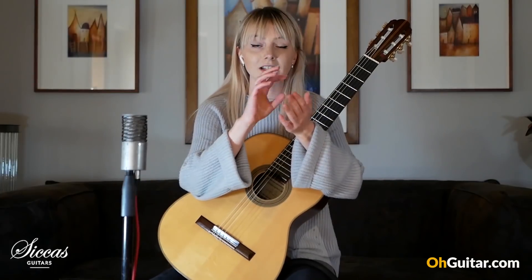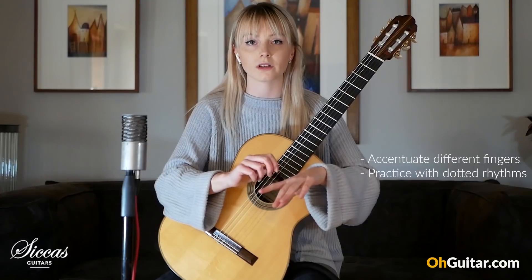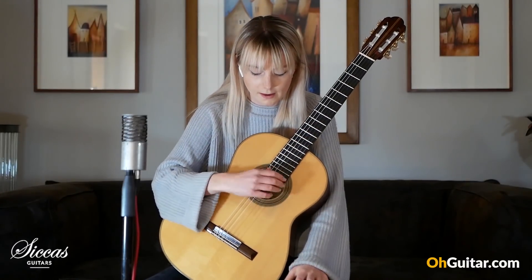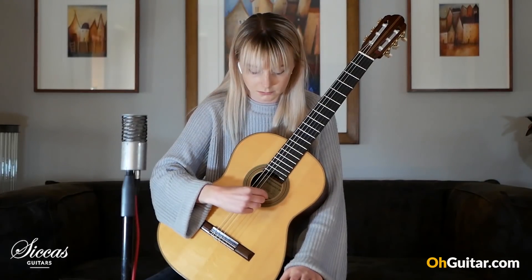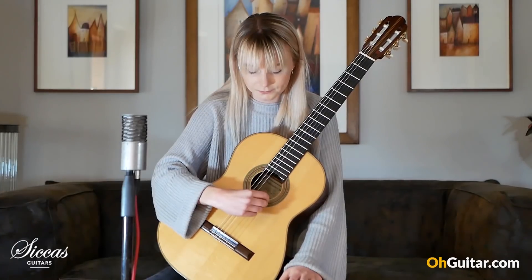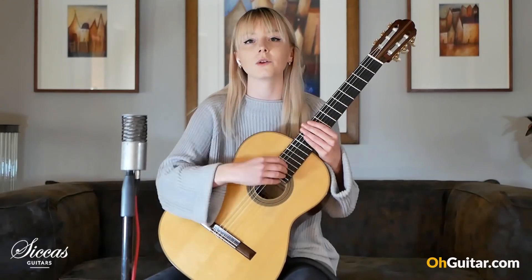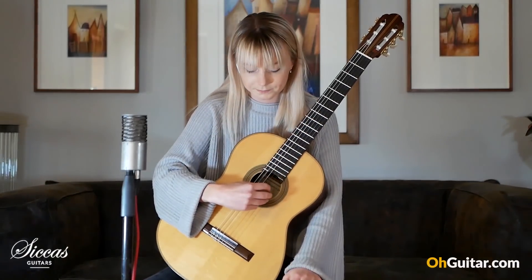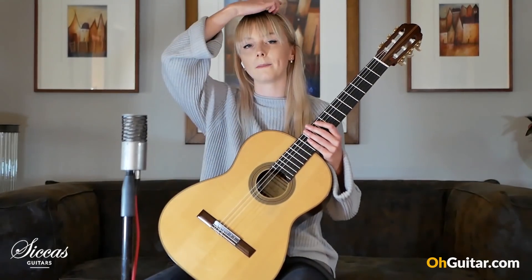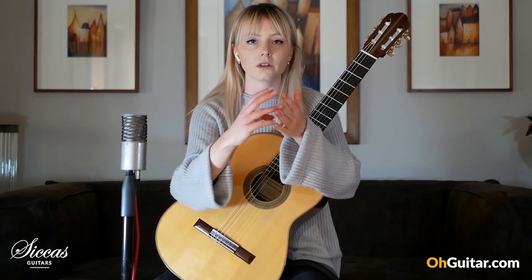You're always trying to get it as even as possible. I find it really helpful to accentuate different fingers and do dotted rhythms. So for example, if you start with dotted rhythms and then the other way, and so on. And then when you've done that, I find it really helpful to accentuate the fingers.